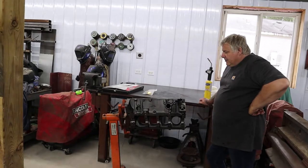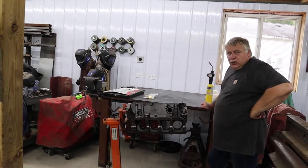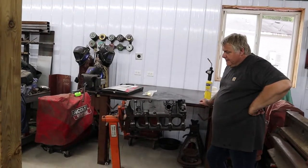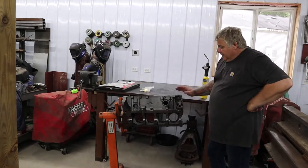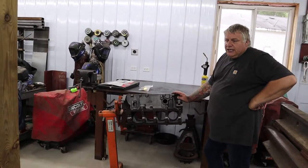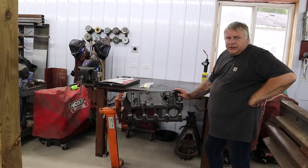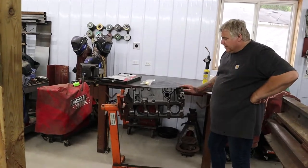We're going to do a cheap priced, long lasting paint job on this. So hopefully in the future it'll look just as good as it does when we're done with it. Should be able to just clean it up a little bit if it gets dust or dirt on it, and it should still look really good.